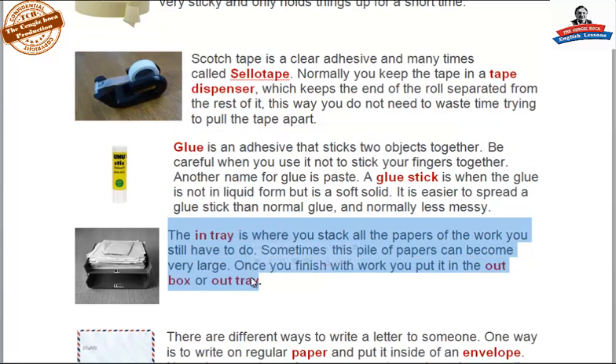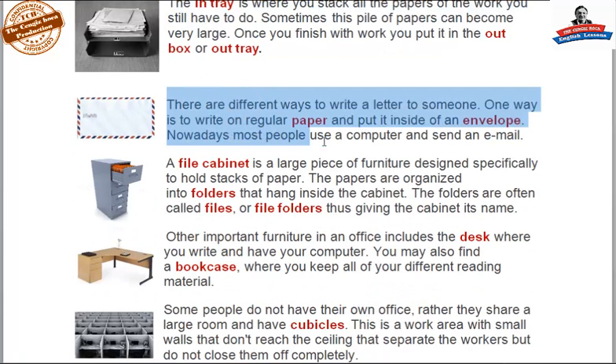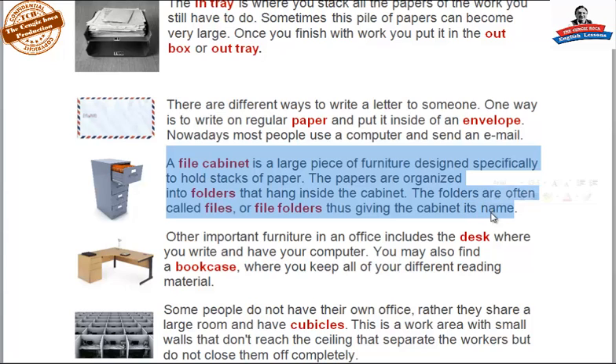The in tray is where you stack all of the papers of the work you still have to do — sometimes this pile of papers can become very large. Once you finish with your work, you put it in the out box or out tray. There are different ways to write a letter to someone: one way is to write a regular letter on paper and put it inside an envelope; nowadays most people use a computer and send an email. A file cabinet is a large piece of furniture designed to hold stacks of paper. The papers are organized into folders that hang inside the cabinet, often called files or file folders.